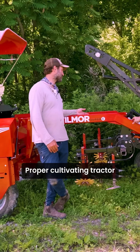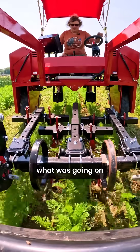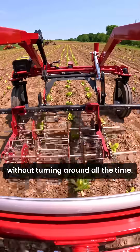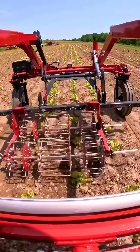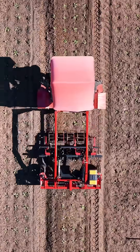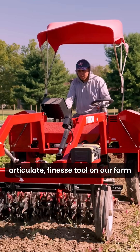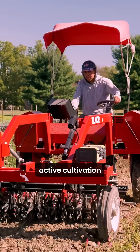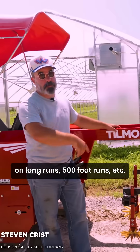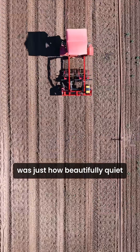A proper cultivating tractor with this level of visibility was something that we really liked, just being able to see exactly what was going on without turning around all the time. Good height clearance is going to be a really good articulate finesse tool on our farm so we can really do active cultivation on long runs — 500 foot runs, etc. But the first thing that we noticed was just how beautifully quiet it was.